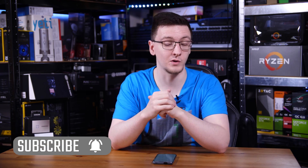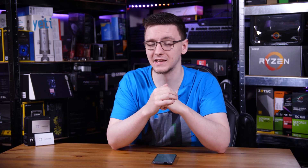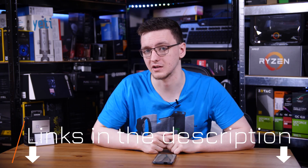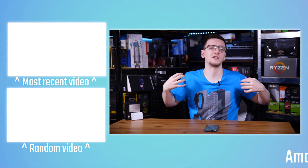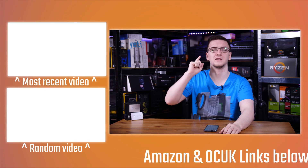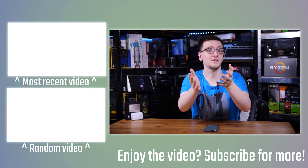If you'd like to see more videos like this one, we post every Monday, Wednesday, and Friday — do hit that subscribe button and the bell notification icon. We also do tech Q&A live streams every Thursday night, so if you've got any tech questions feel free to join in and ask. You can also check out the links in the description below if you want to support the channel or check out the T7 Touch. There's also merch — hoodies and t-shirts — and you can check out more videos including the T5 review in the end cards.